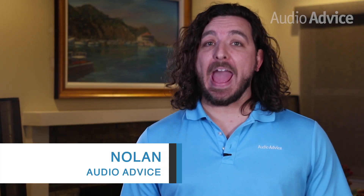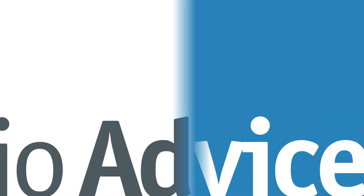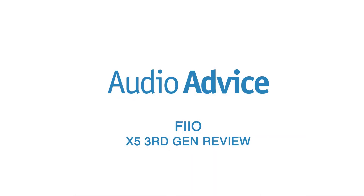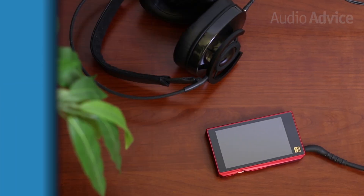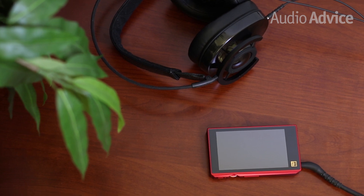FiiO is known for designing portable audio players that sound great and are easy to use. The third generation of their X5, which we'll be reviewing today, is no exception. The FiiO X5 third gen has quickly become one of the best-selling digital audio players on the market.